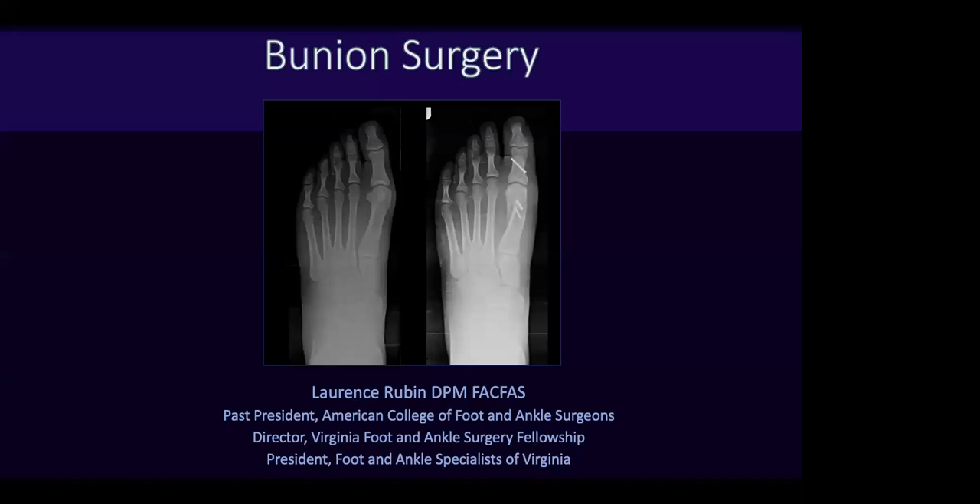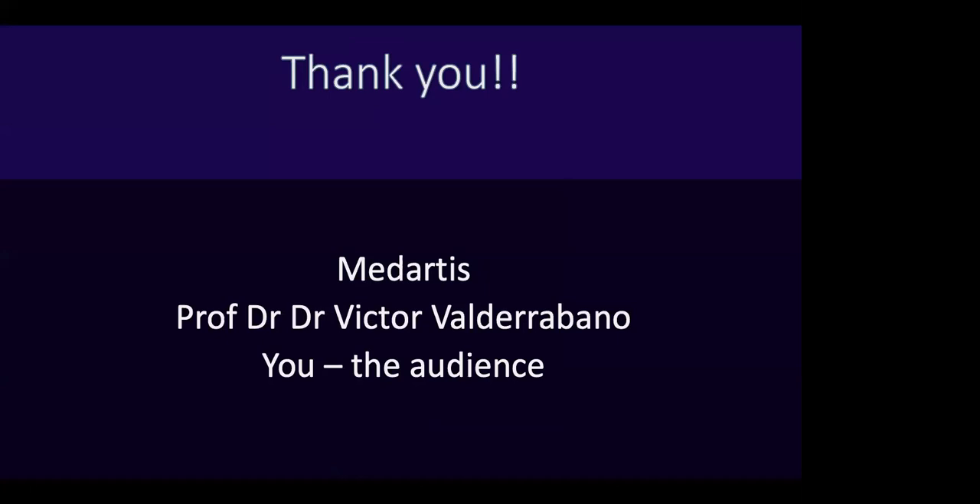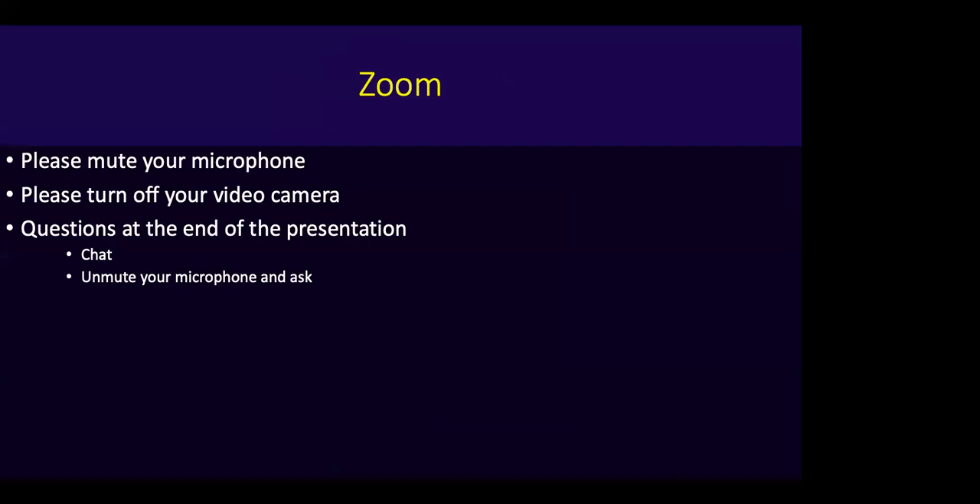Thank you very much. Good morning, good afternoon, or good evening, depending on where you are. I have been tasked with the subject of bunion surgery. I'd like to thank MedArtis for sponsoring this and Professor Dr. Valdebarano for organizing and gathering us all together, and you, the audience, for taking time to participate in these programs.